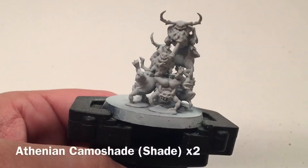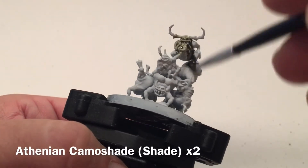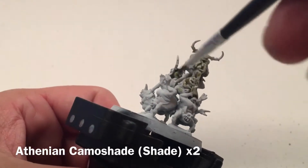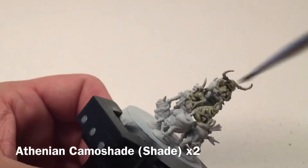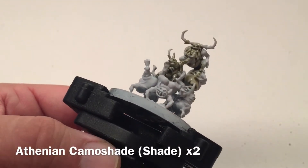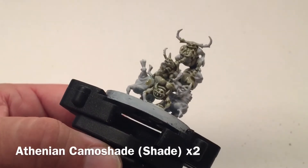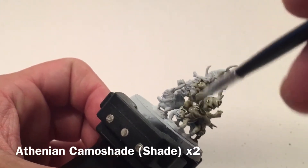I'm going to take the Athonian Camoshade and put it right on the models straight out of the pot. We built this one ourselves so it might not match the ones you have, but you're going to do the same thing for the regular nurgling model. Just douse that on quite nicely, filling in all the little grooves. We'll finish this up and be back in a few minutes to show you what the first coat looks like before we do the second.